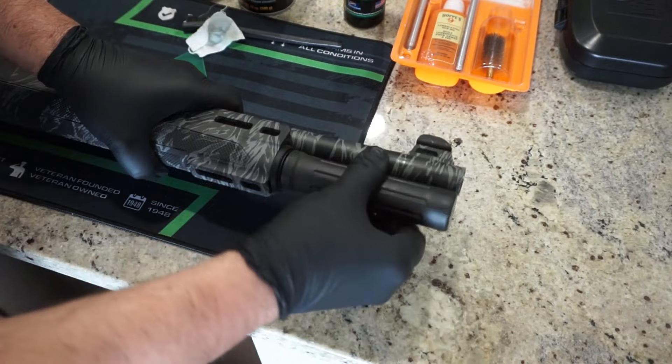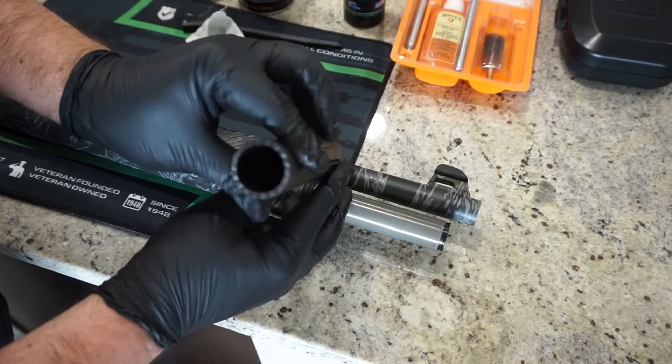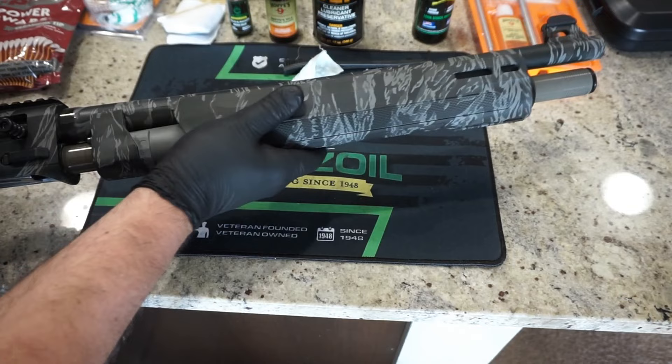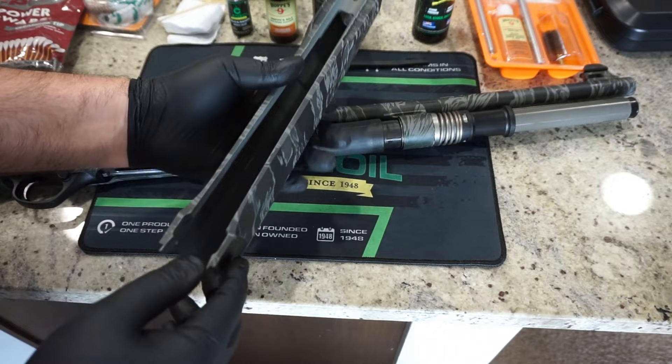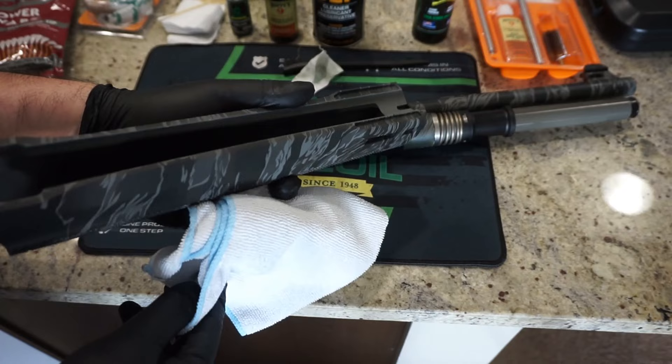Next, we'll go ahead and unscrew the magazine tube to take that off. Once you've taken off the clamp, you can do this. For maintenance, if you want to wipe this out with a cloth you can, but it's just polymer, so we'll just set that off to the side. After that, just slide off the hand guard. You can see the regulator and how large it is, along with the recoil spring. You can wipe out the hand guard with a lint-free cloth — no lubricant needed, just wipe it out.